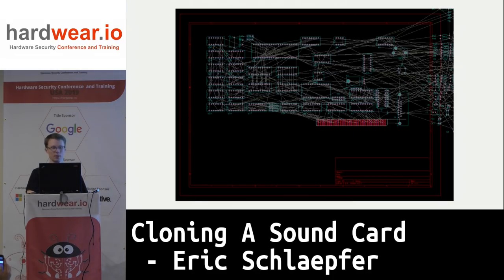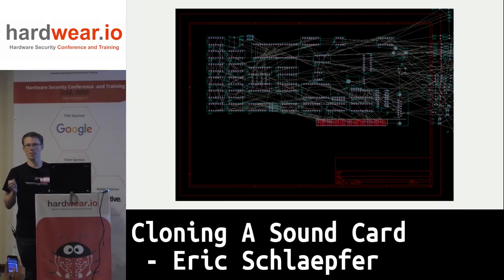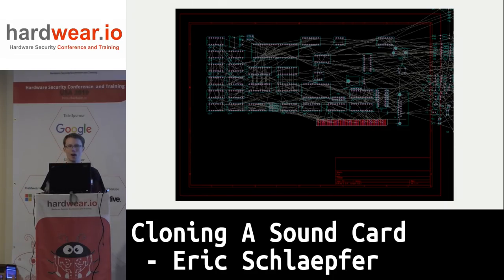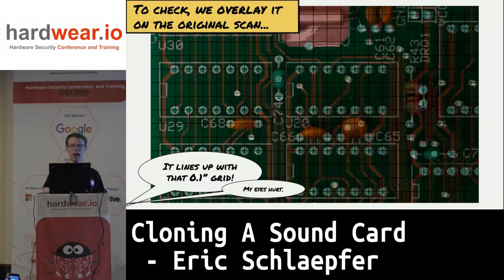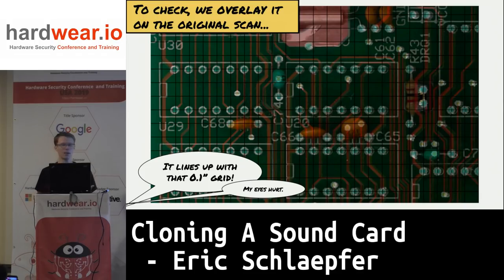The next step is to go to layout. I set up a grid in GIMP — because I have reference images, I know the chips have a 0.1-inch lead spacing, so I can figure out the exact dots per inch of the image and set up a grid on a 0.1-inch center, then figure out how they did the original layout. There's another program called DipTrace that apparently lets you put an image underneath your layout so you can trace on top of it directly — that would have made things a lot easier.